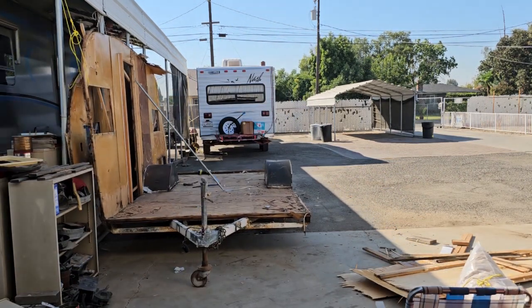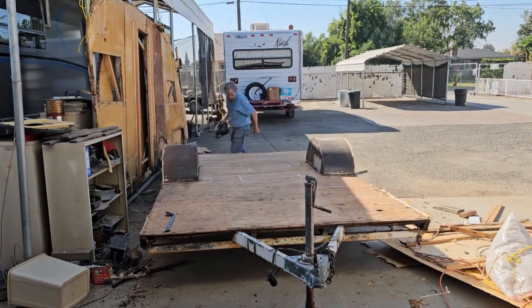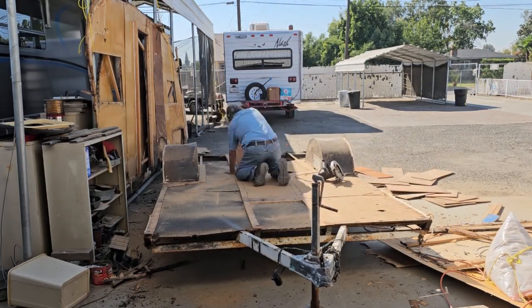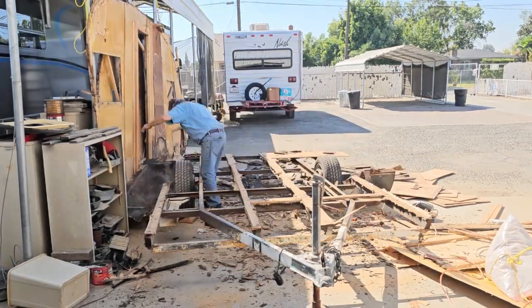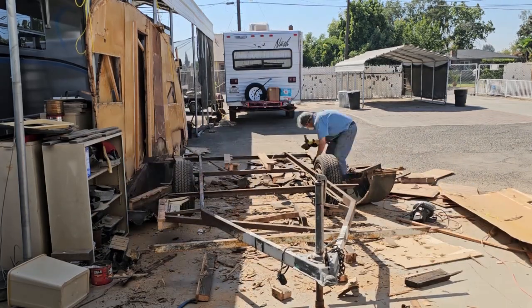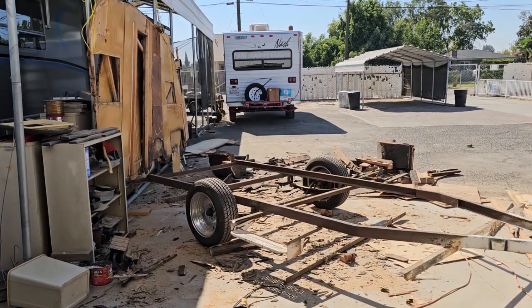There weren't any cabinets — those went with the last time I tried to fix it; they were too far gone. Here I'm taking the floor off. The floor is made of plywood and some kind of soundboard — very soft stuff. Once I get all that done, I cut those anchor bolts off and everything falls off. You see that one piece just fell off — that's how rusted it was.